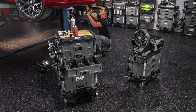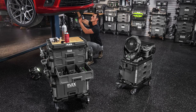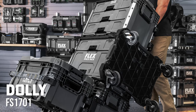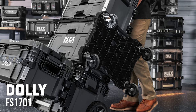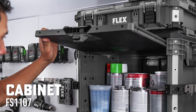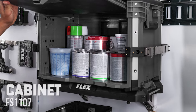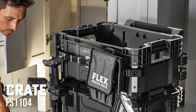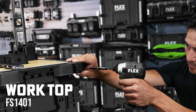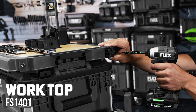Finally, Flex has added a few options that may look familiar if you're currently using a certain other modular storage system. The new Dolly FS1701 allows you to easily transport your StackPak and tools around the shop or job site. A cabinet FS1107 that you can add to your wall system or take on the go. A Crate FS1104 with an open top so that you can quickly and easily grab what you need. And a Worktop FS1401 that you can add to the top of your stack to create a mobile work surface.